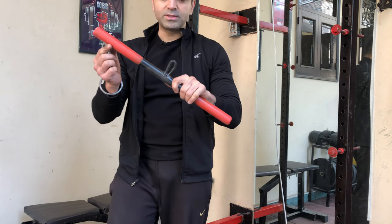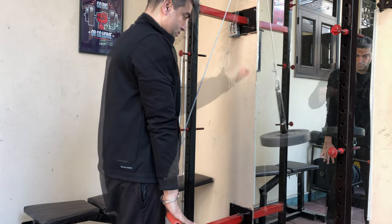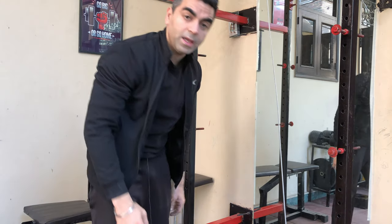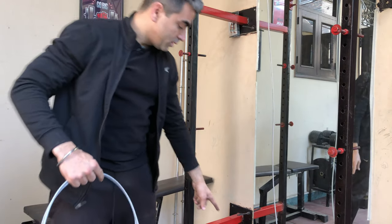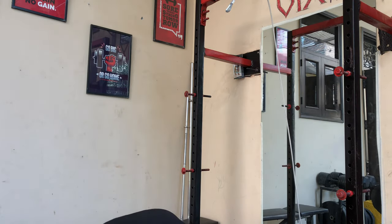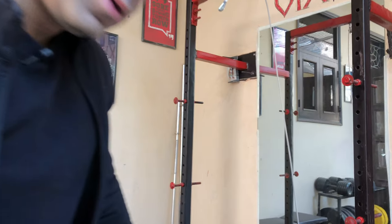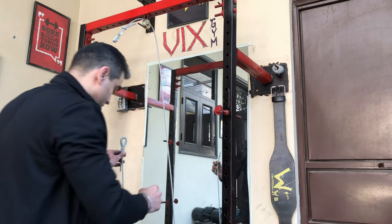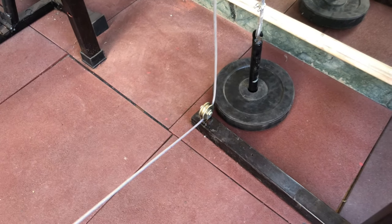I have a carabiner and the rod for the tricep workout, so now I can do the tricep workout with a single pulley. For the double pulley, we take this out and make two more hooks. I already made a hook in the other rope and passed it through the lower pulley. This hook will be attached to the other one with a carabiner.